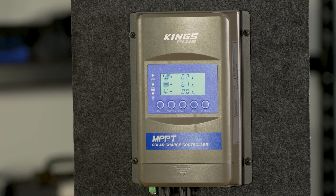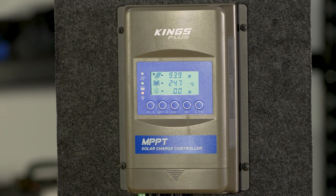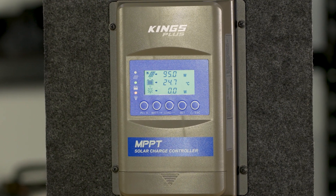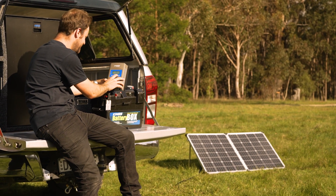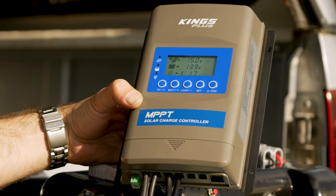Third, it has a backlit display that shows how much power you're getting from your panel and how much charge is going to your battery. Plus, it gives you an indication of your battery capacity as a percentage, so you can easily keep an eye on your setup.